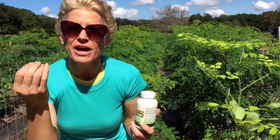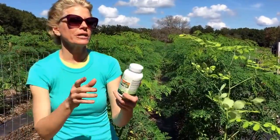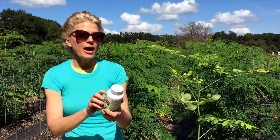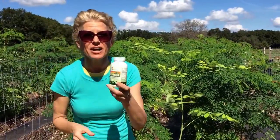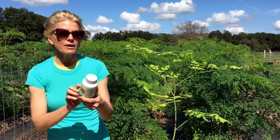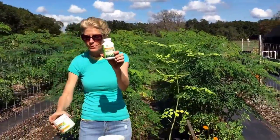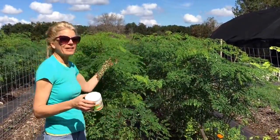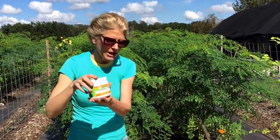Just to list a few of the benefits from this wonderful, nutritious tree: it has 14 times more calcium than milk, nine times more iron than spinach, four times more potassium than bananas, four times more fiber than oats, and two times more protein than eggs. We have the capsules and the powder every single morning. Not only do I enjoy the live Moringa cuttings, but I also have some of the powder in my beverage.